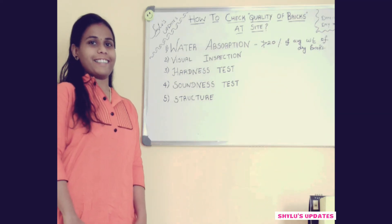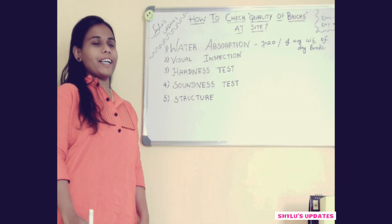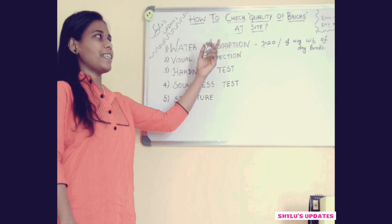Hello viewers, welcome to Shino's Updates. Today we are going to learn about how to check quality of bricks at site.